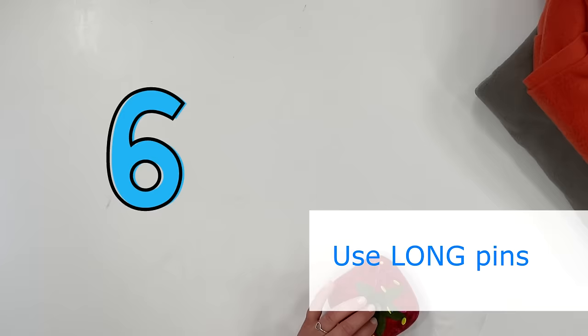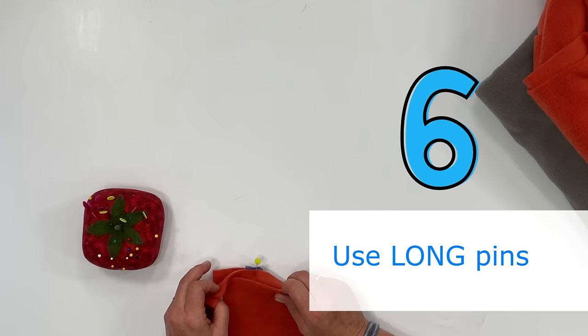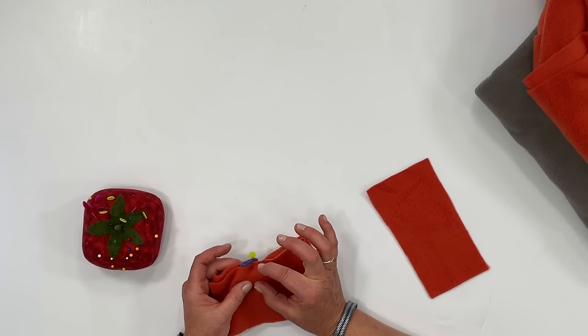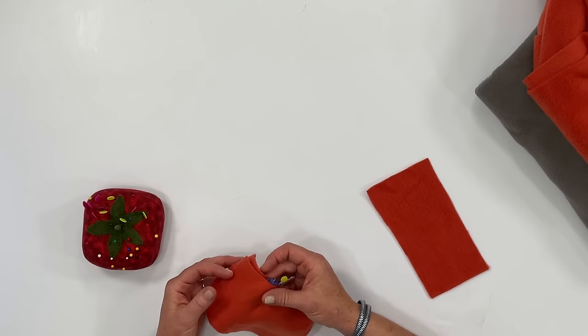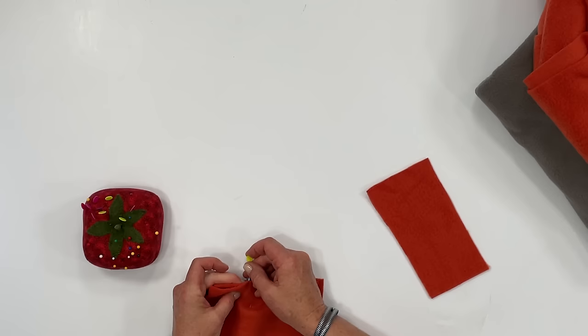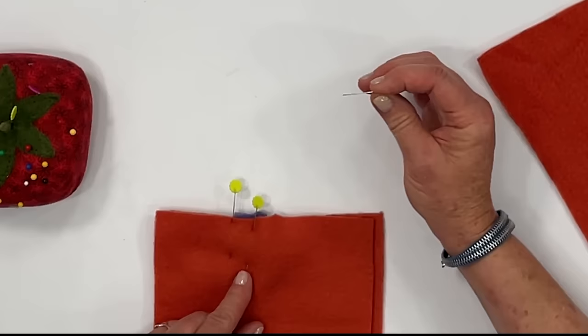Tip number six: use long pins, and use lots of them, especially when sewing around curves or over lots of layers of fabric. If you use little short pins they can get lost — especially in blankets or children's items, you don't want those pins hidden in the fluff of the fleece. I like these long flower pins — they're really long and thin — and you can also use other long pins, but avoid the little short ones.